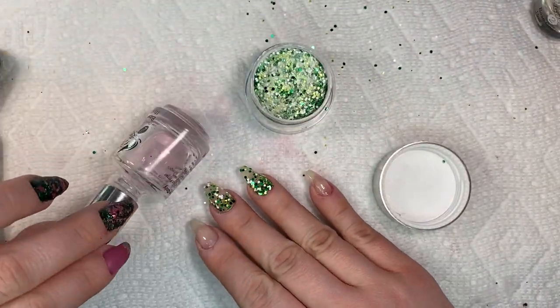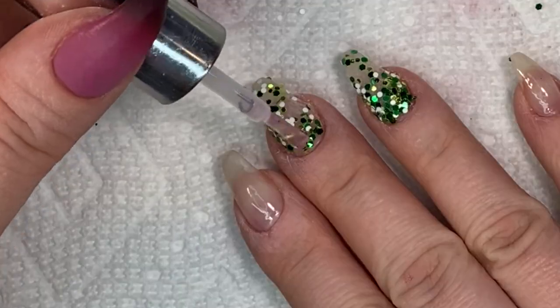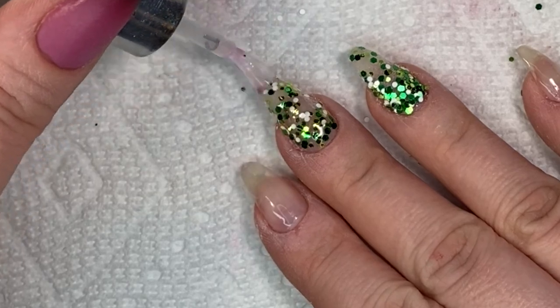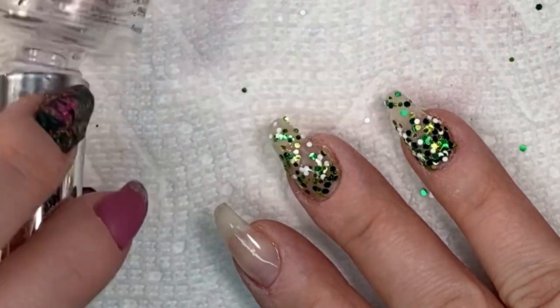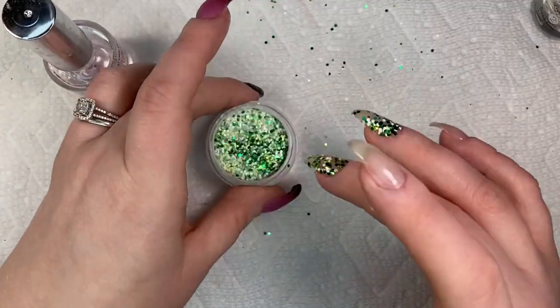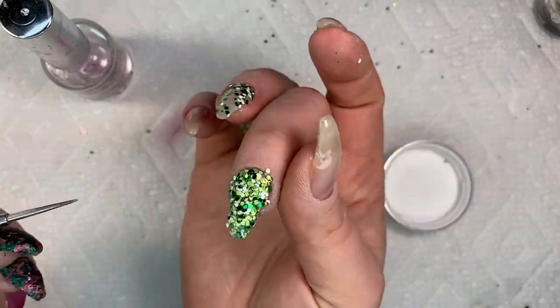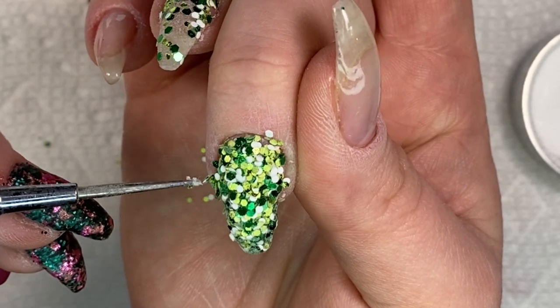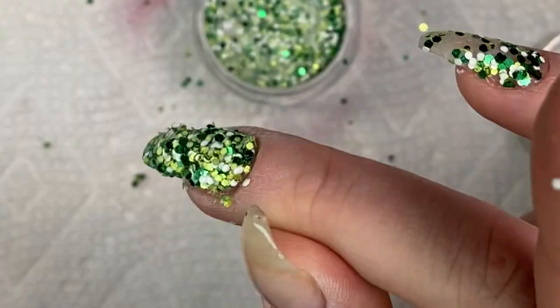Brush away the excess clear and go in for your second coat. I apply a little bit more base just so I don't move the glitters around too much — I more float the base over rather than press real hard. With this coat you definitely get more glitter coverage. Don't be afraid if it's really chunky and uneven; it will all flatten out later.